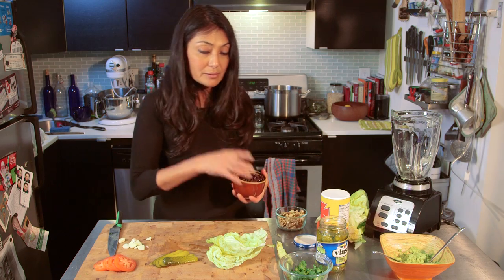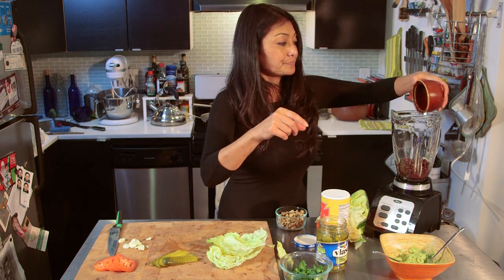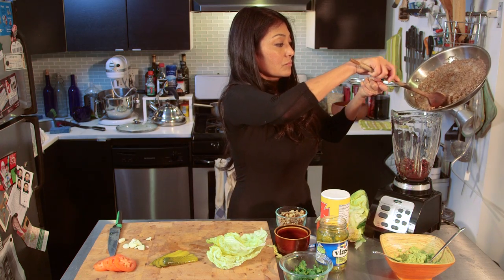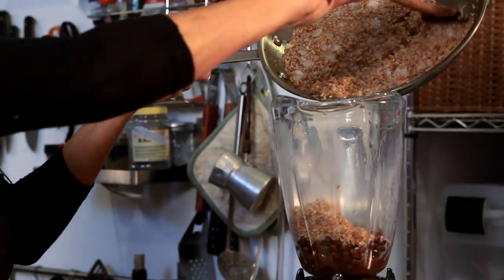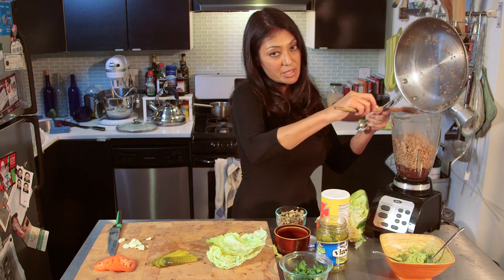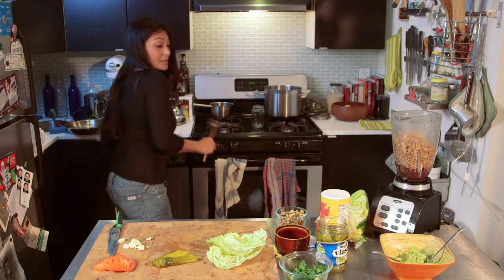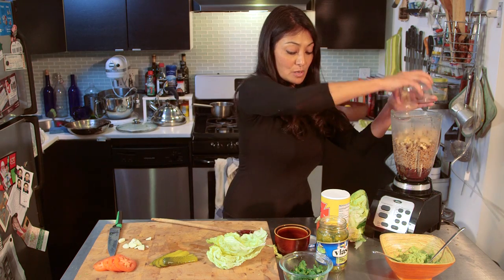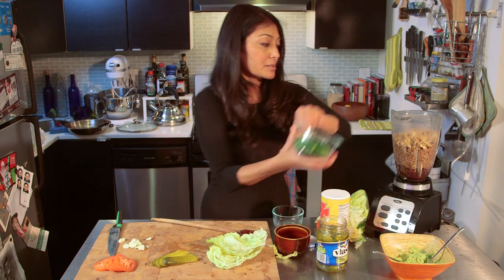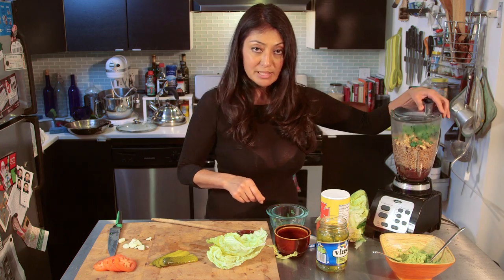Let's start building the vegetable burger. In goes my beans — that was about one cup of black beans. You can use any type of beans that you want. And then we have about a half a cup of walnuts and our cilantro and onion. Let's give this a good blend.